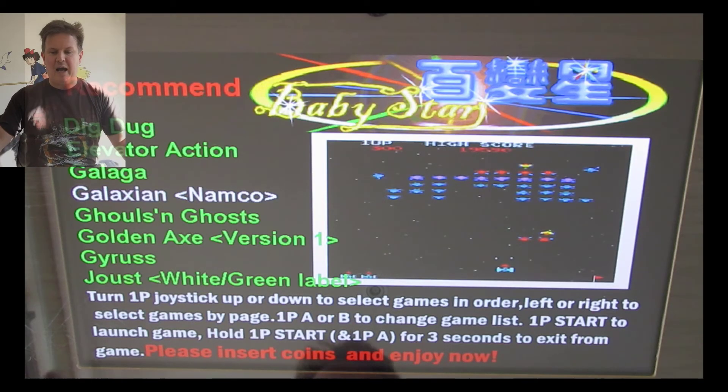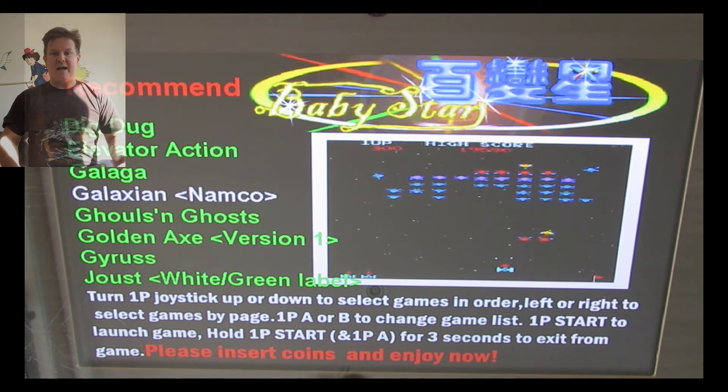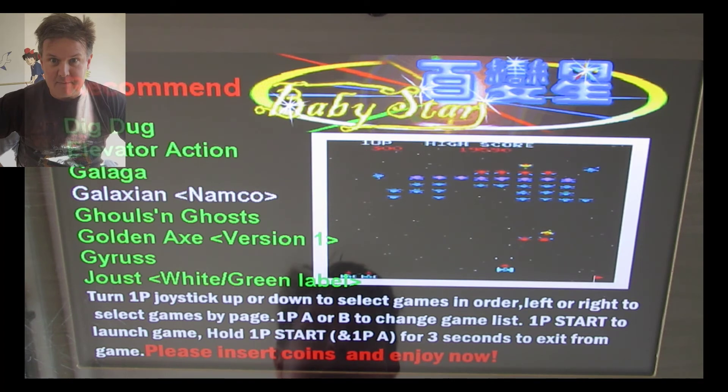Hi, I'm Adam. This is my custom-built Japanese arcade machine with Baby Star internals. 1,200 games.